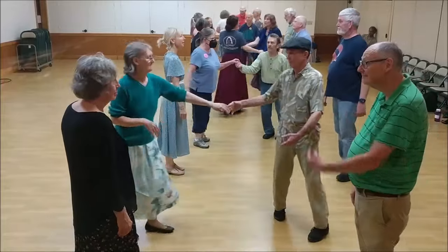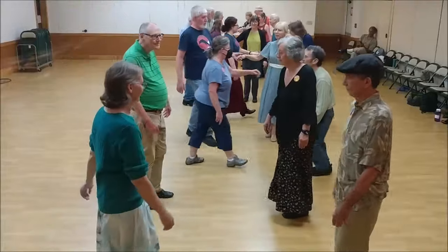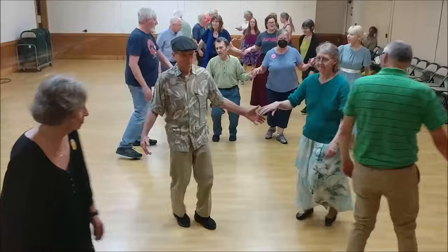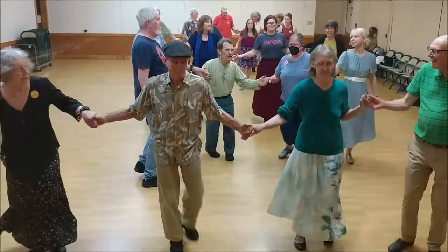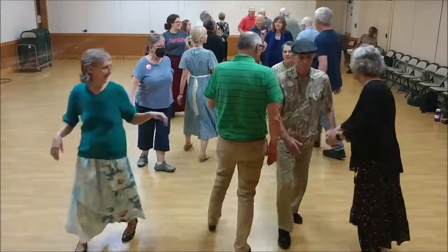You're home. Ones cross and go up. Twos move up. Twos cross and go up. Ones lead up and cast at the end of the line. Up and up and up and up. Roll back and bend. Two changes. Ones set.